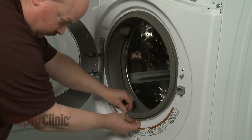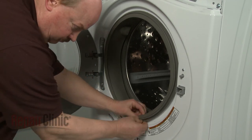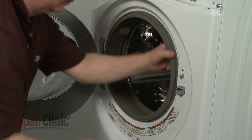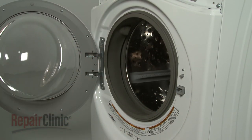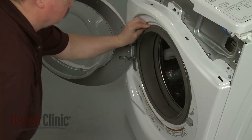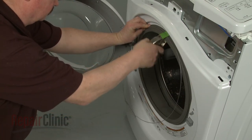Realign the door boot seal on the lip of the front panel. Replace the outer boot clamp. Securing the clamp near the top will make this easier.